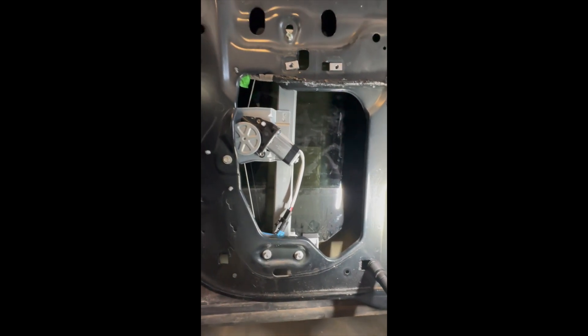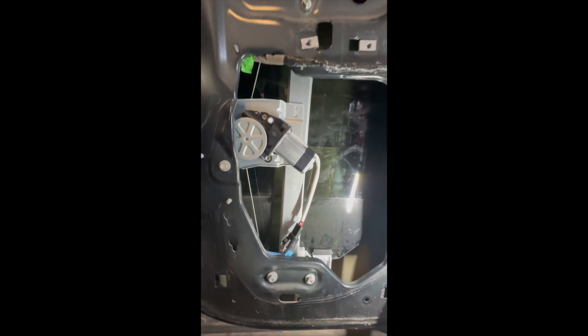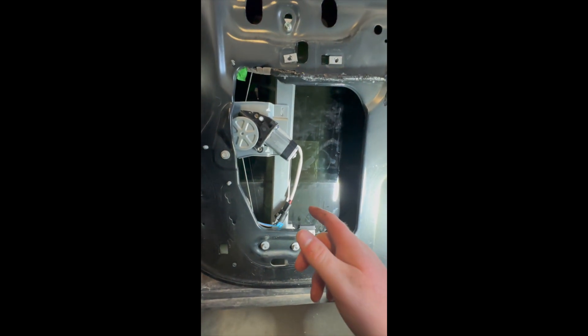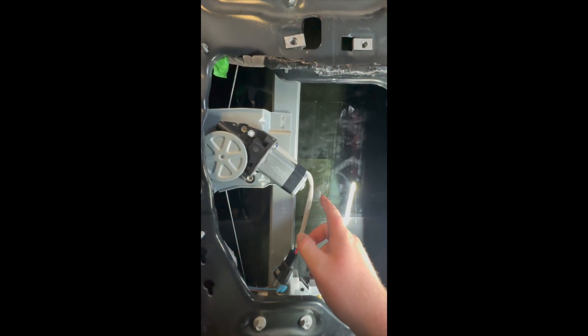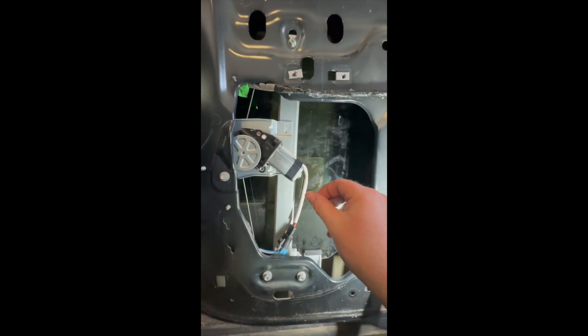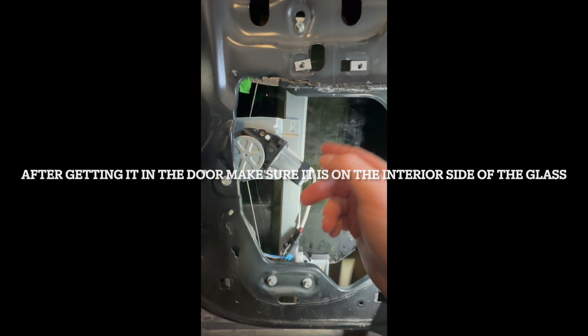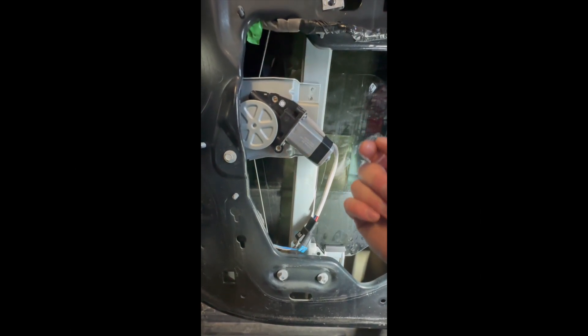Mainly for diagnosing it and making sure it wasn't broken — it didn't break the window. For some reason it came with this extra cord, I don't know why. One other important thing with that tip: make sure it's on this side of the glass and not the other. I accidentally had it on the wrong side, so make sure it's on this side of the glass.